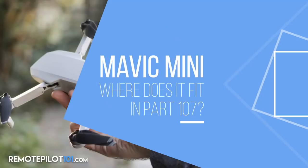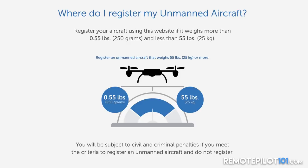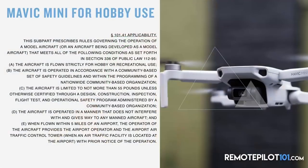Jason sent some slides to go through covering where the Mavic Mini fits as a hobbyist and in the Part 107 commercial environment. Looking at the registration page, it says you register if your drone weighs more than 0.55 pounds — that's 250 grams — and less than 55 pounds. Right now the Mavic Mini does not fit in that category, so let's dig a little deeper.